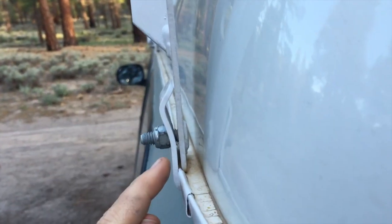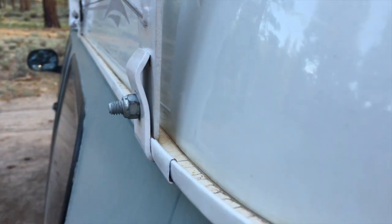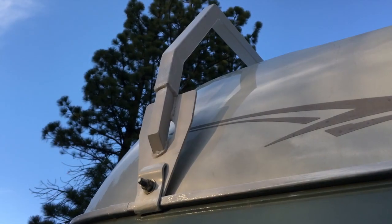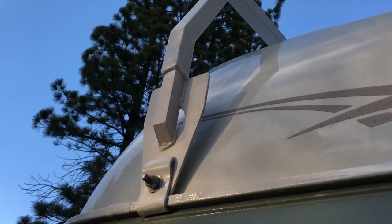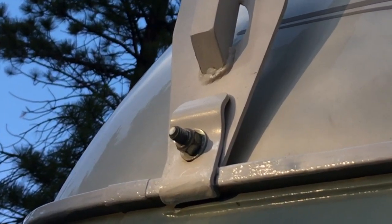I want to show you how these gutter mounts are gripping onto the gutters of the van. There are basically two pieces of steel plate, a one-inch bolt, a washer, and a nut. I've cranked it on there real good with the use of a socket wrench.